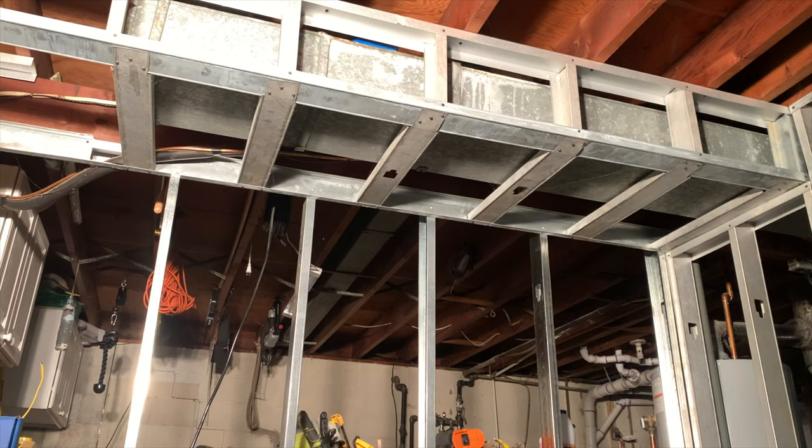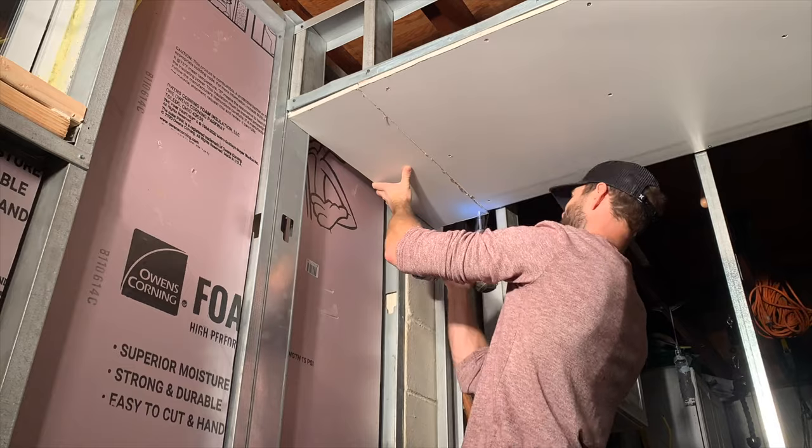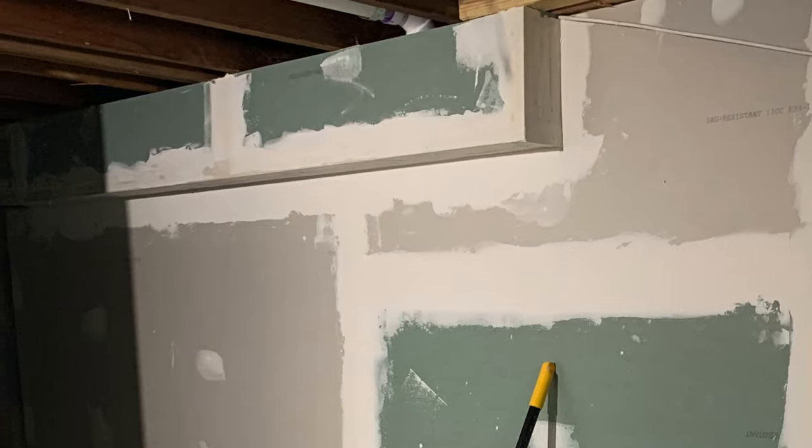Although this OSB method is my favorite, there are also other methods of framing around ductwork — like using metal studs attached every 16 inches on center, and you can mount the drywall to that just like you would for any wall. You can also use this method around pipes, which is what I had to do in this location here.